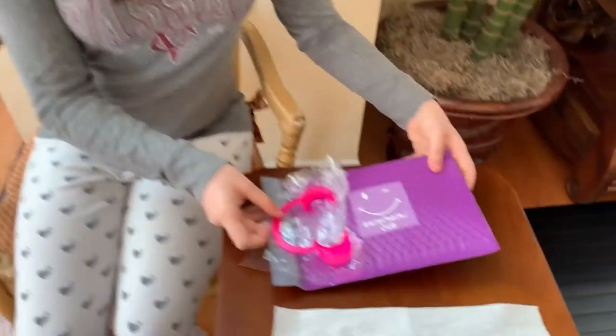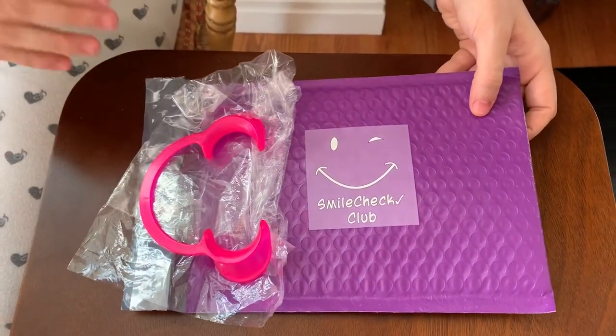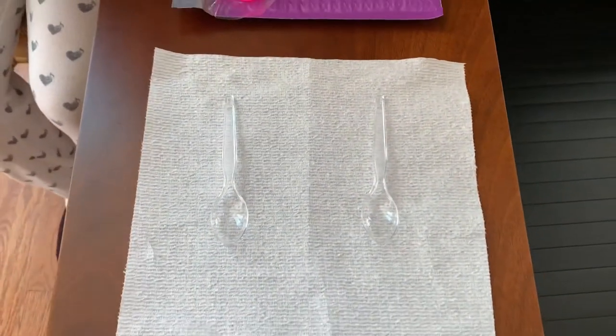Hey guys, it's Chelsea. I realized that not everyone has access to this smile check kit that I ordered off of smilecheckclub.com. But here are some other ways that you can evaluate your orthodontic situation and send pictures to your doctors.